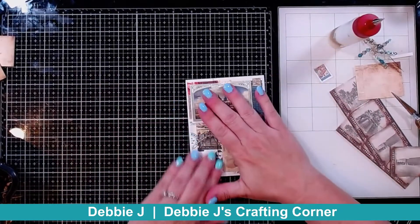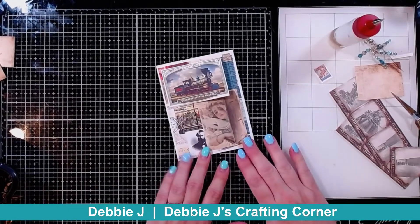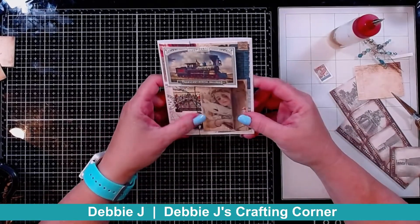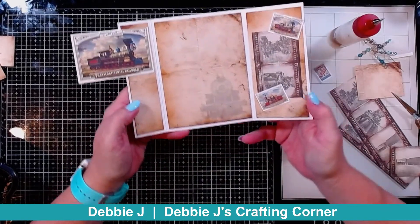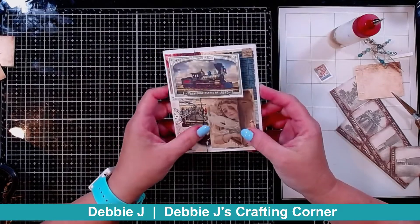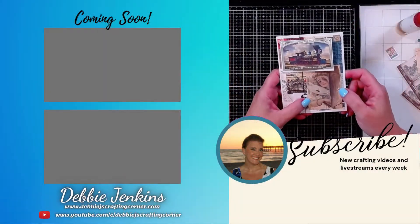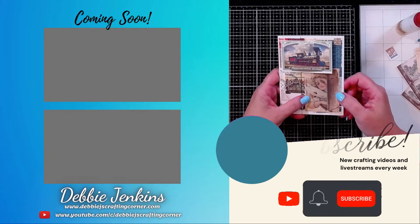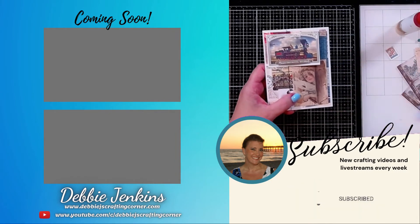I think that's got enough going on. That's going to finish up my design team project for today for Miss Monica — this is completely different than what I normally do, but I think I was channeling my inner Monica. You guys have a wonderful day, be sure to check out the other projects in today's hop, and I will see you soon. Remember, if I can make it, you can too — talk to you later, bye guys!